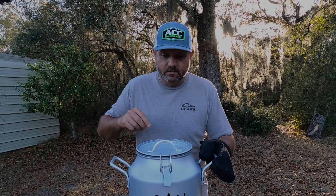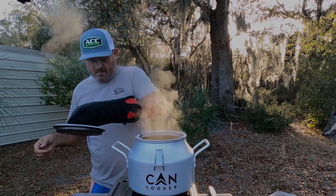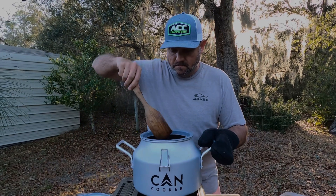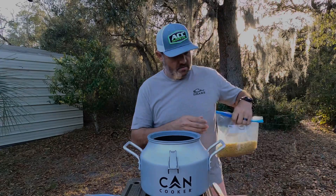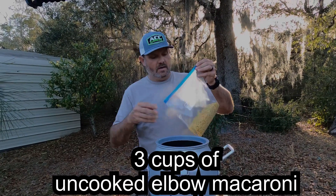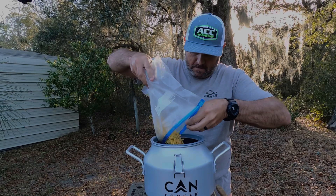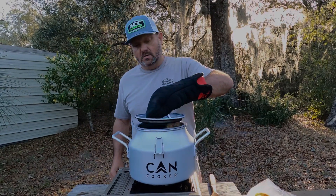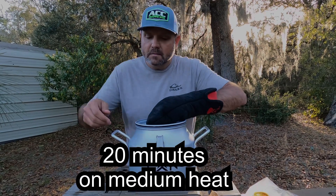After 20 minutes, remove the lid — be careful, this thing is hot. Then you're going to add three cups of elbow macaroni, still uncooked. Put your lid back on and cook for another 20 minutes on medium heat.